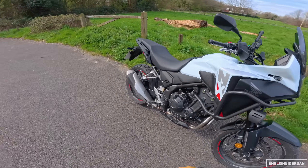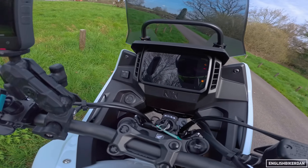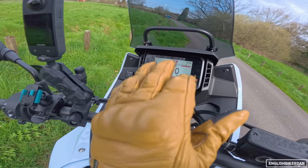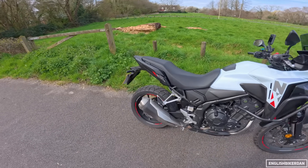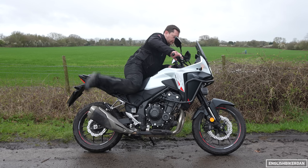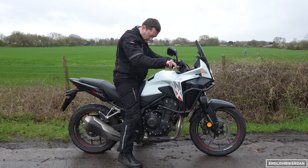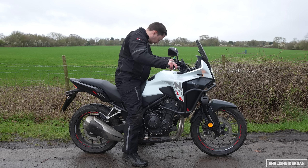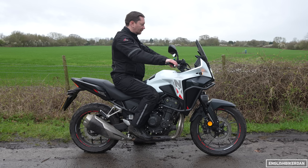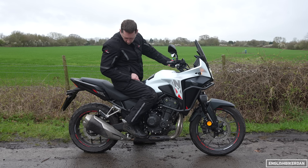Let's turn on this brand new 5-inch TFT dash — this is actually the same dash from the Transalp but it's got a different layout. Let's throw our leg over. 830mm seat height. How does that feel to me? I'm kind of on the balls of my feet, I can't flat-foot it. Because I am a bit short — I'm 5 foot 8 with a 30-inch inseam. So if you are around about my height, you might be okay.